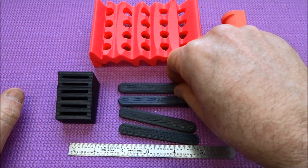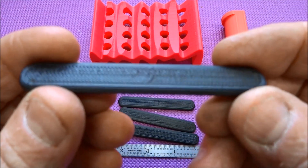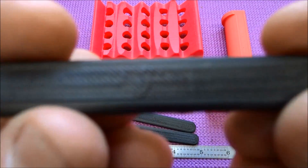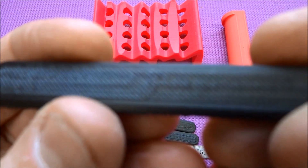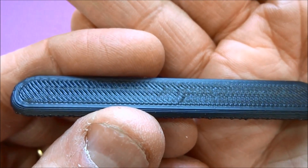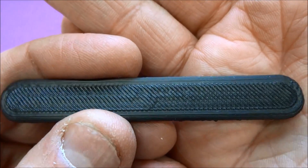I liked their idea about smoothing parts, but I didn't like the fire idea. So I've improved on their concept and tried to make it a little bit safer. In this experiment, we're going to be using these little test strips — just little four-inch long strips. We'll keep one of these as a control. You can see there are some pretty significant artifacts from the printing process.